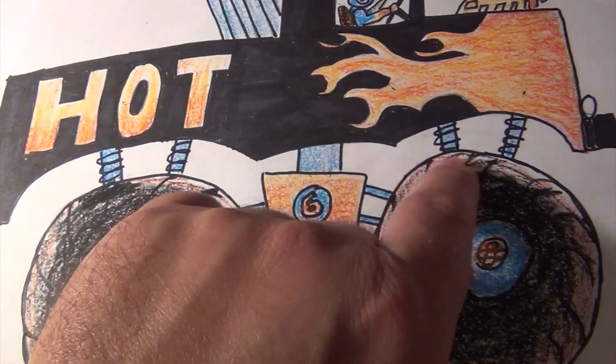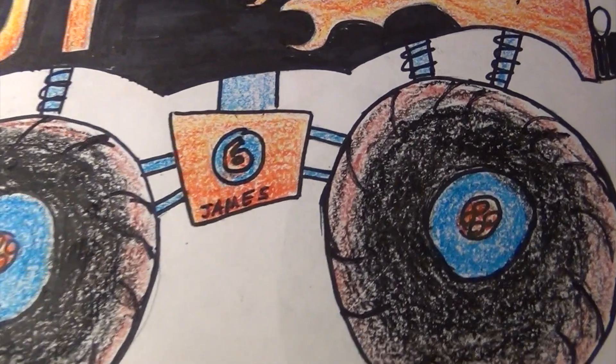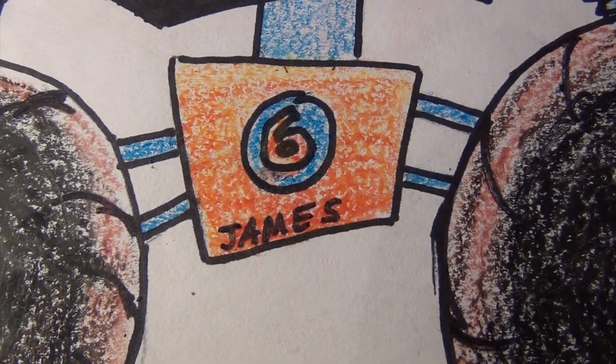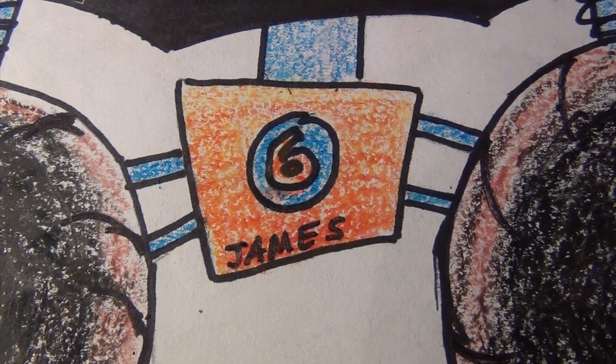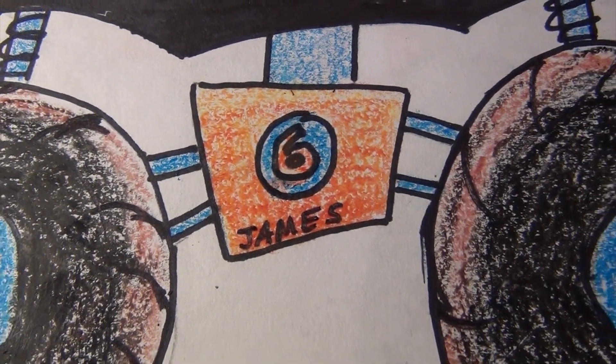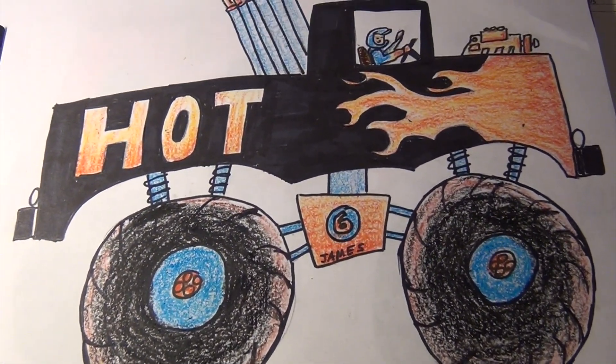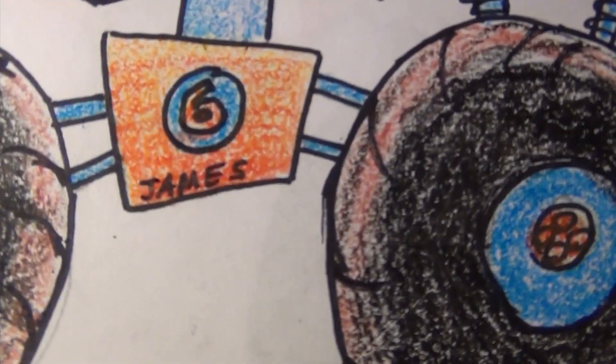Of course the bumpers and the springs. Of course there's a name plate. 99% of people call him James, but of course I call him Tommy. Name: Tommy. My first name's Thomas. His name is named for my brother James.